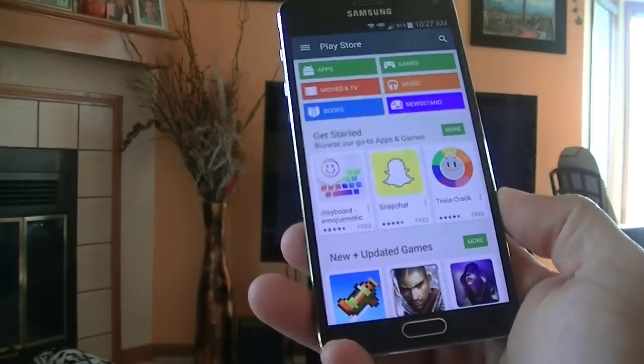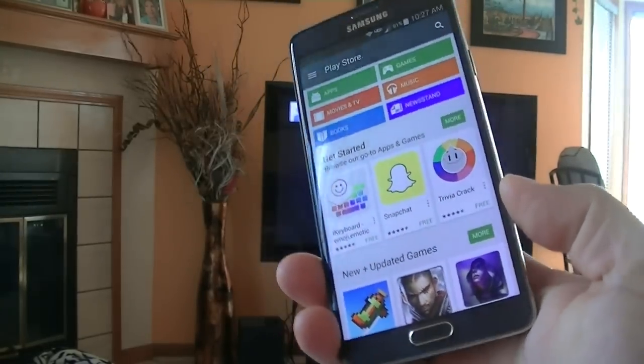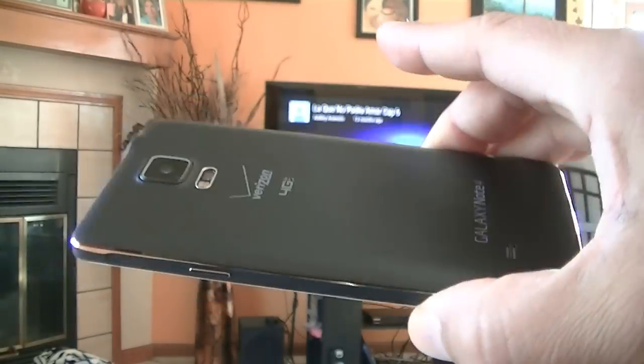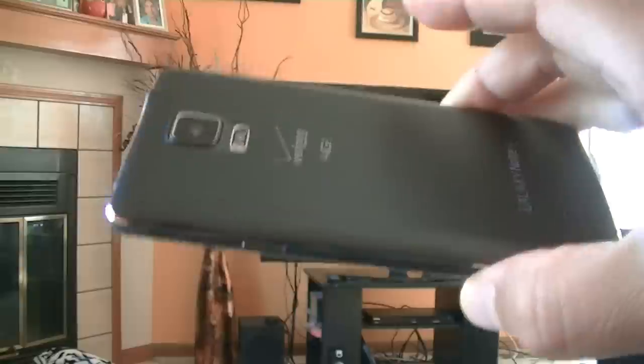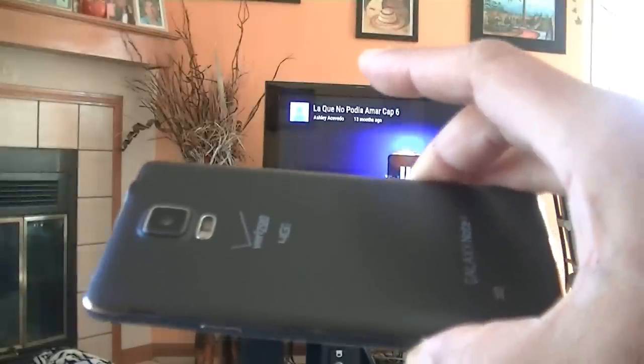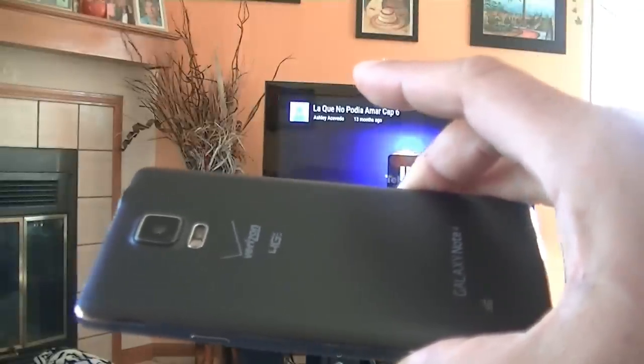Hey, what's going on guys? I have here the Samsung Galaxy Note 4. Today I want to show you guys this phone using the Chromecast device. This is not going to be a per se a review on the Chromecast, but just basically show you guys the Note 4 using Chromecast.